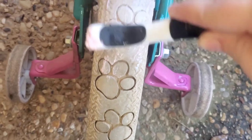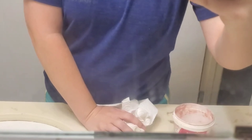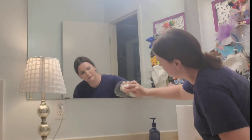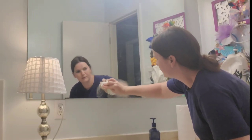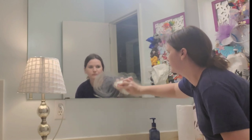Today I am jumping into some more uses for the Pink Stuff and sharing some cleaning tips, cleaning hacks, home tips, and giving you an honest review of this TikTok Miracle Paste called the Pink Stuff.